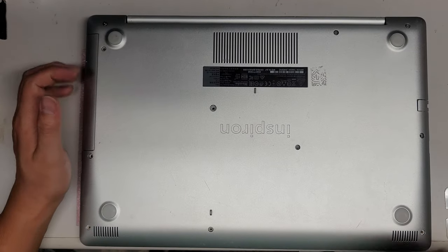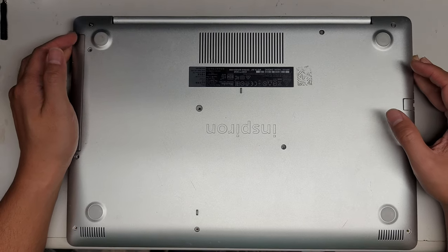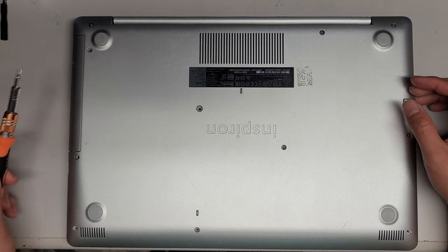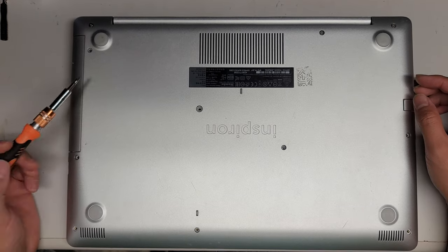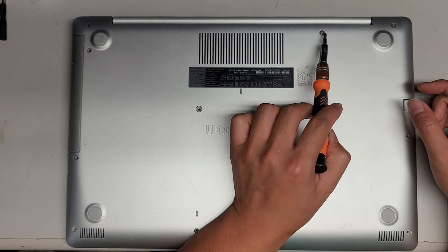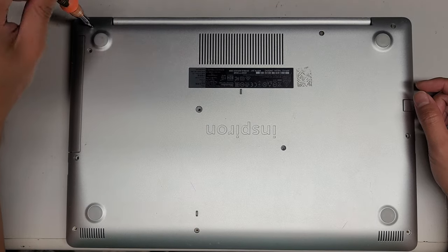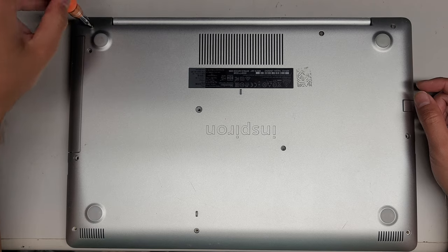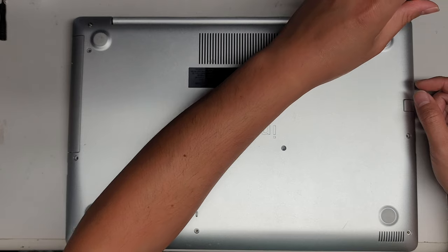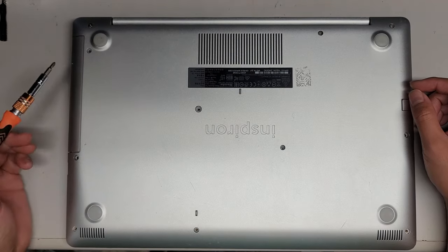I'm going to be showing a complete disassembly of this Dell Inspiron Model 5570. First, undo all the screws using a PH1 or J1 screwdriver. The three towards the back stay in place — you don't need to completely remove them. Just twist them until you hear the screw click. They come out slightly but stay in there.